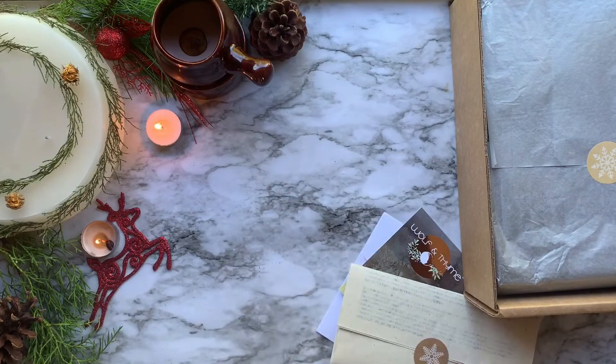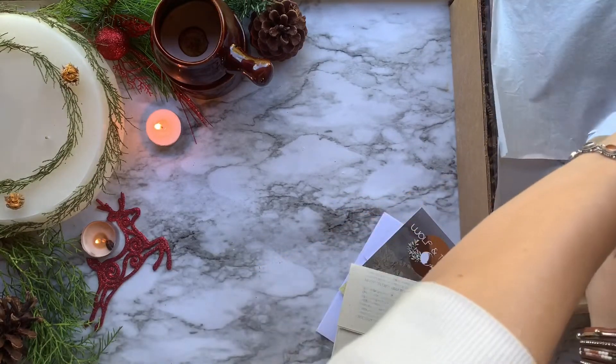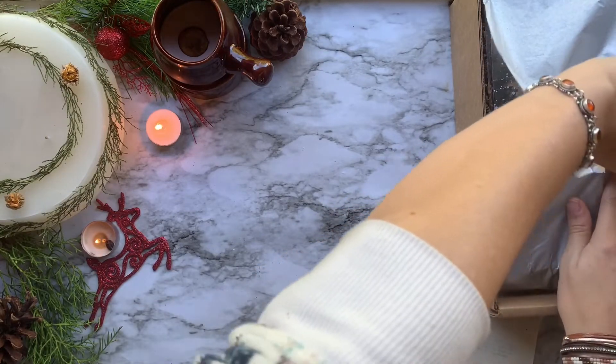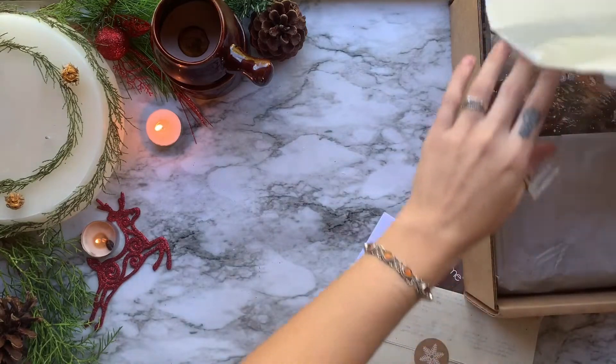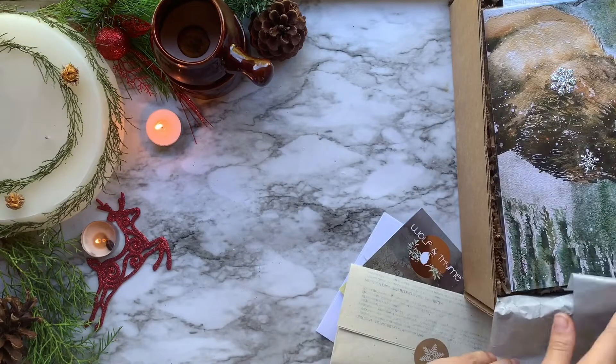The theme for the month of December is play. Sometimes we get caught up in the busy routines of our day, the constant drive, or the pressures of responsibility. With this box, we can find our own way to play a little bit and tap into that inner child that finds awe, magic, and wonder in life.